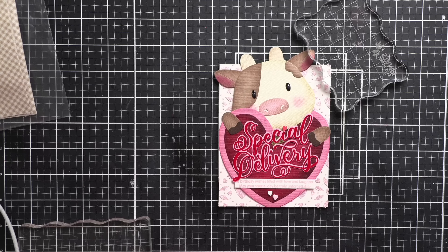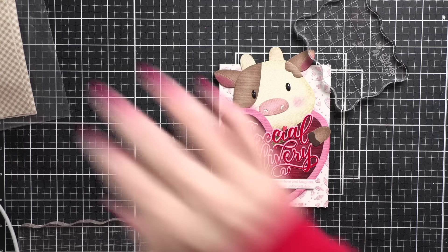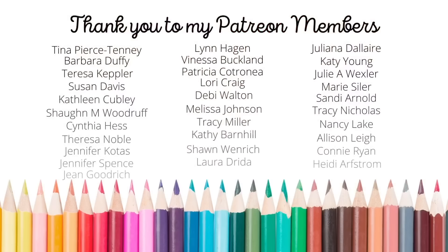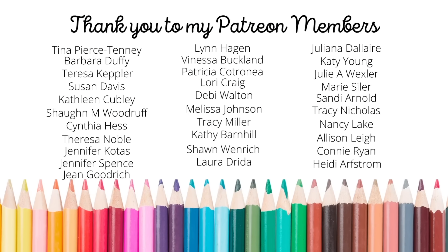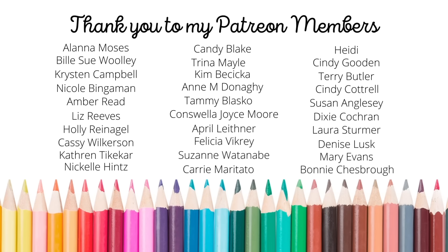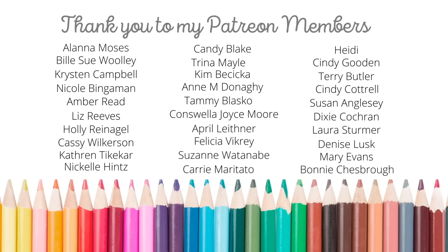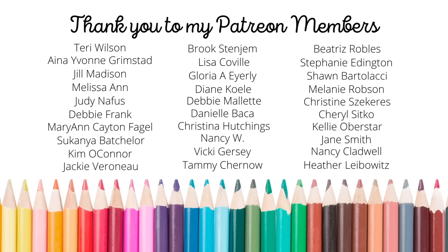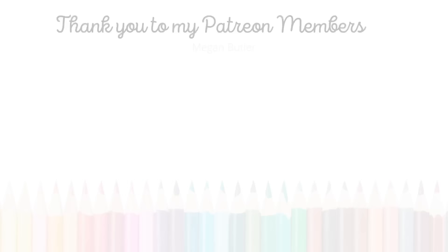Thank you so much for joining me today for this heart pocket hug card featuring Mama Elephant stamps and dies. The supplies I used are listed and linked below the video here on YouTube. Thanks for watching. I love being able to share with this incredible community of crafters — I want to give a huge shout out and special thank you to my amazing Patreon members.